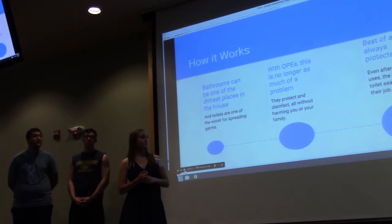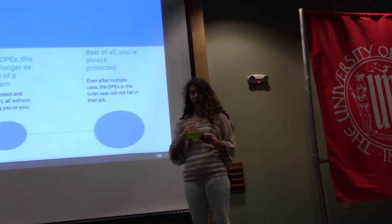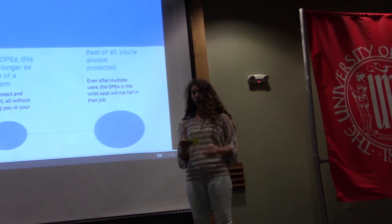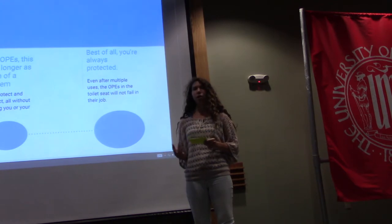Our product will not only protect and disinfect the toilet seat we sit on, but it is also not harmful to our bodies when we come in contact with the layer of OPE, which overall makes our product very beneficial and safe.